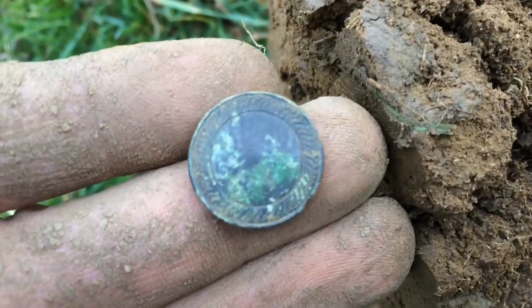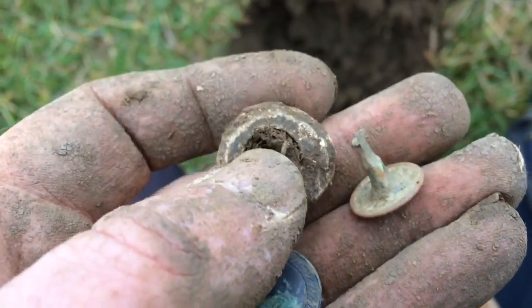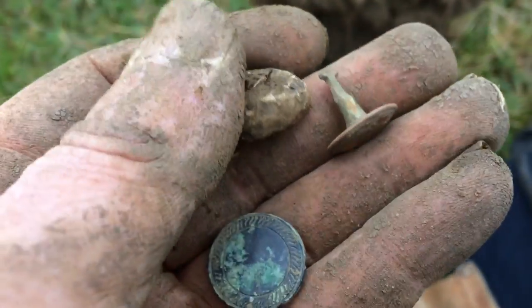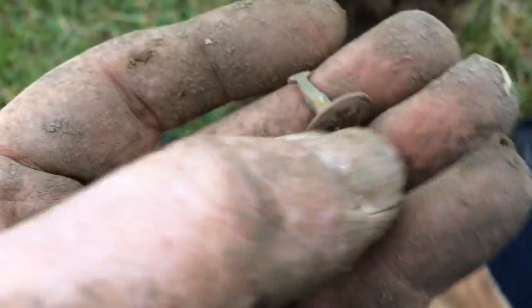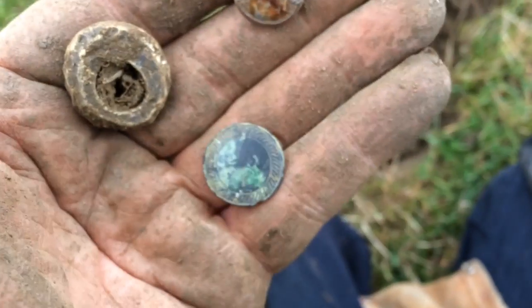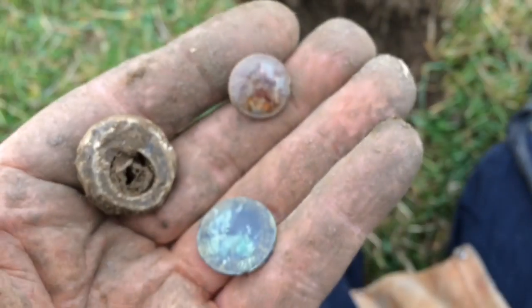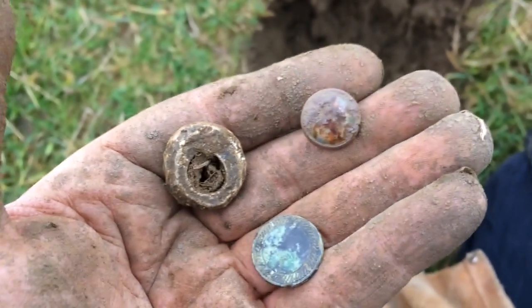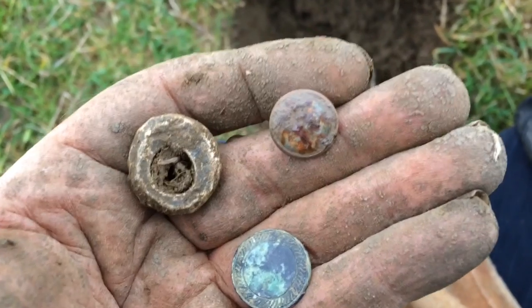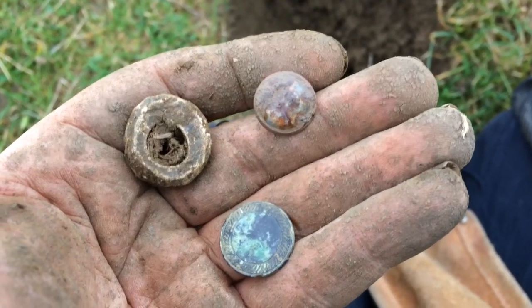I've been here since twelve o'clock and it's teatime now. I've just popped this little small spindle whorl — another old one off here. That really, apart from the spindle whorl, a button, and that possible cufflink, is also bad. I'll probably bundle this in with another video and detect off to see what else I can get.